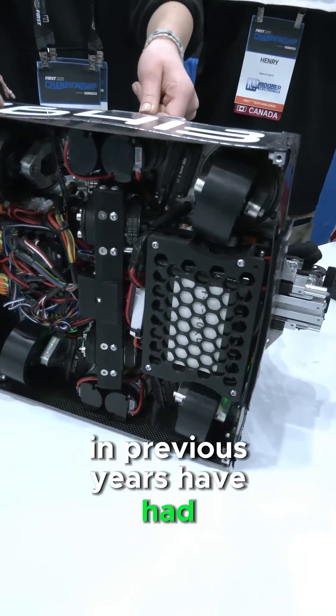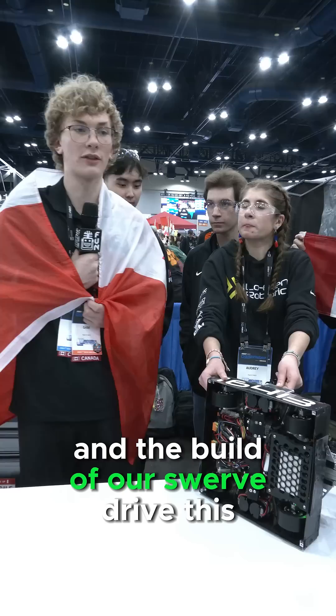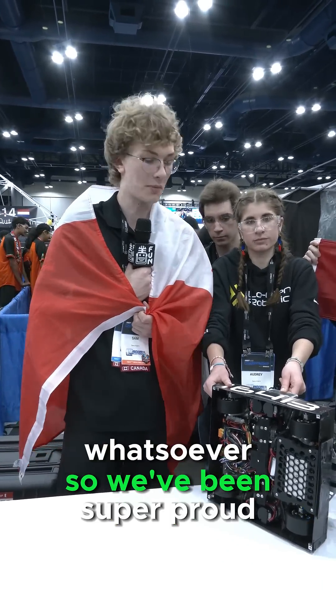A lot of teams in previous years have had challenges with their swerve drives — reliability and otherwise. We've never had issues with this. Ever since the inception and the build of our swerve drive this year, we haven't had any problems: no maintenance, no disassembly, nothing whatsoever. So we've been super proud of that.